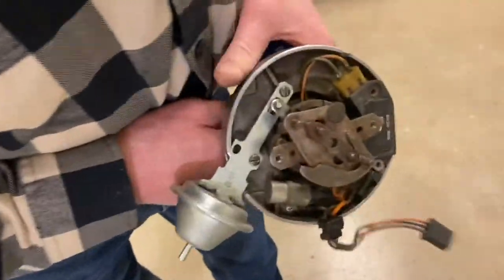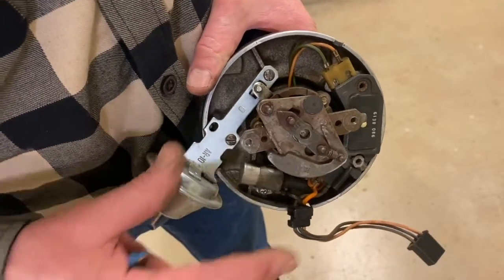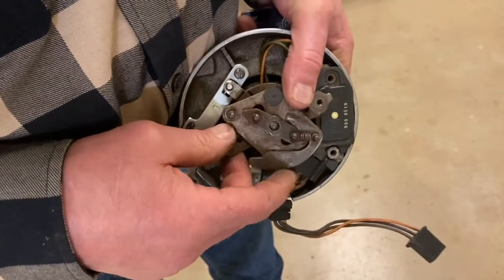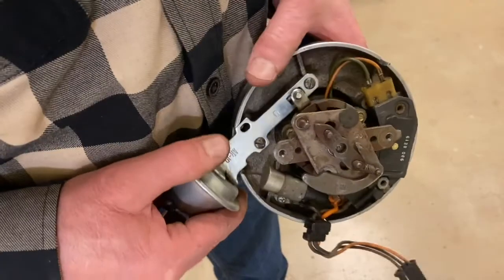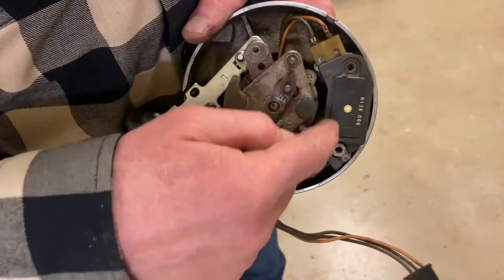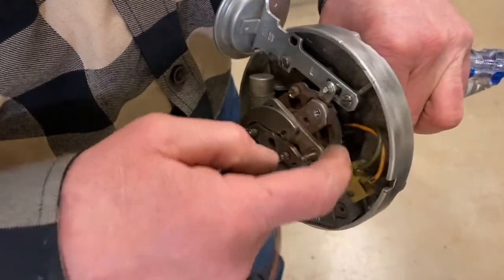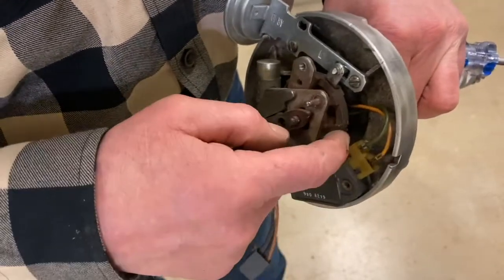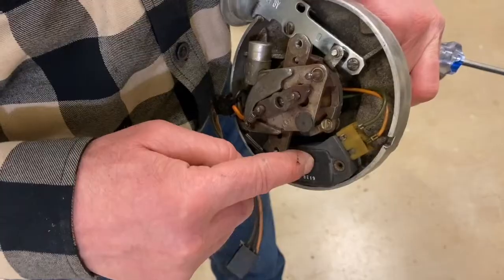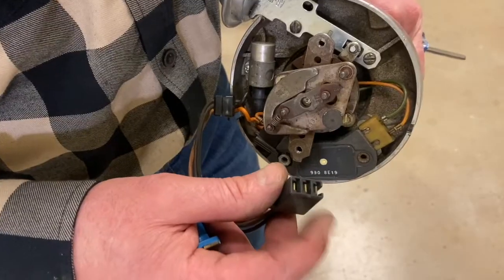Chevrolet had a different style of ignition module — they liked to put their ignition module right in the middle of their distributor, all in one unit. You can see the centrifugal weights on top for mechanical advance. Underneath is the ignition module, and in the middle of it is what we call the timer core and pole piece — essentially the pickup coil mechanism. It would send two wires to the module, and a little transistor circuit would then command the coil to turn on and off.